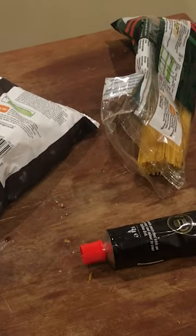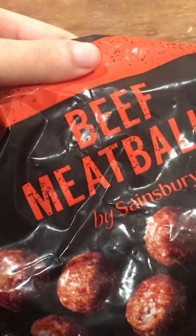Today I'm gonna have flying field ingredients for you, so that I can make spaghetti and meatballs. Here we have just the beef meatballs, the tomato puree, which kind of counts as tomato sauce, and some spaghetti.